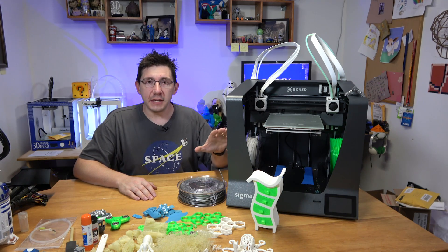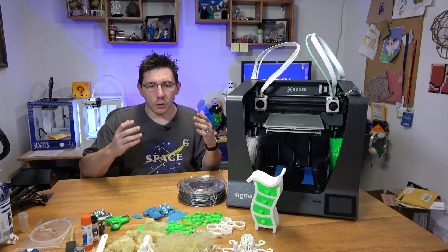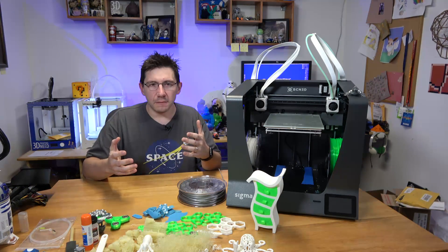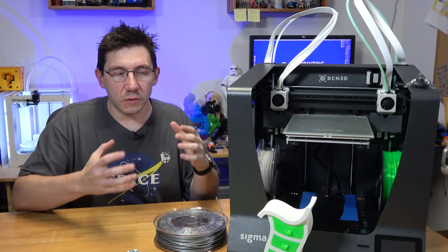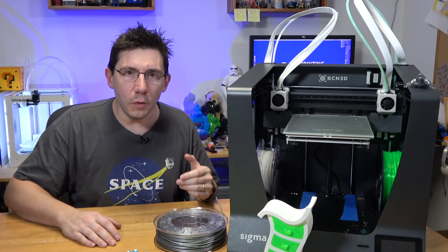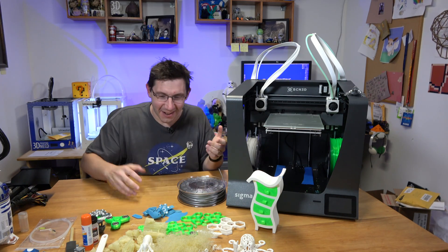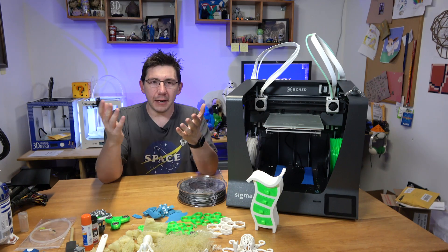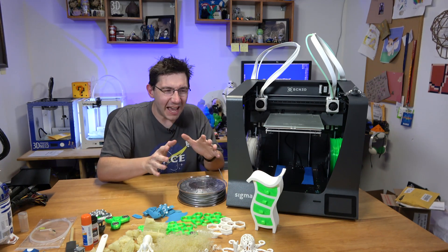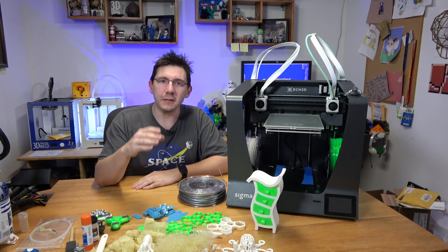I can load PLA into each side and walk someone through printing something like the octopus or the chest of drawers, but beyond that this isn't something a novice or first-time user is likely to get right away. This hardware platform is wonderful and needs some software tweaks, but I don't think this is a good machine for a first-time 3D printing user. If you're an enthusiast with multiple machines, very capable with 3D printers, or the independent extruders really excite you — this is the machine for you.